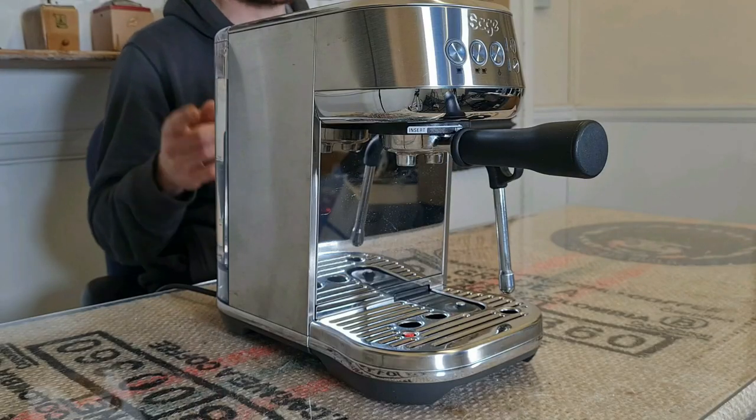When it comes to espresso quality, it has a PID which means digital temperature control. It has true low pressure pre-infusion, automatic or manual. It pulls shots at nine bars of pressure and I'll come back to that.